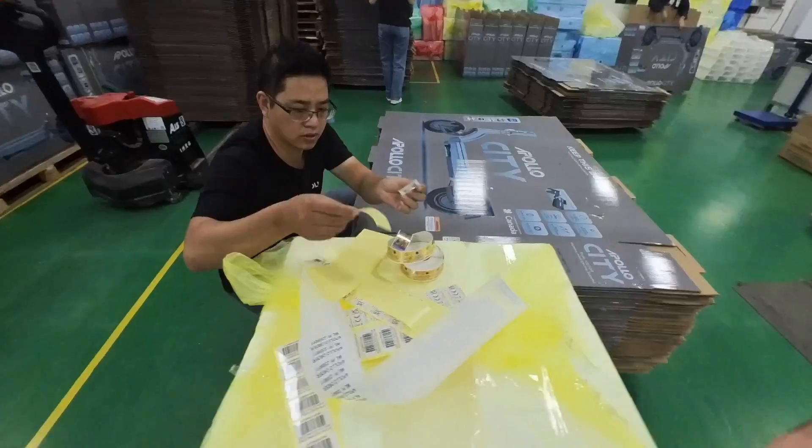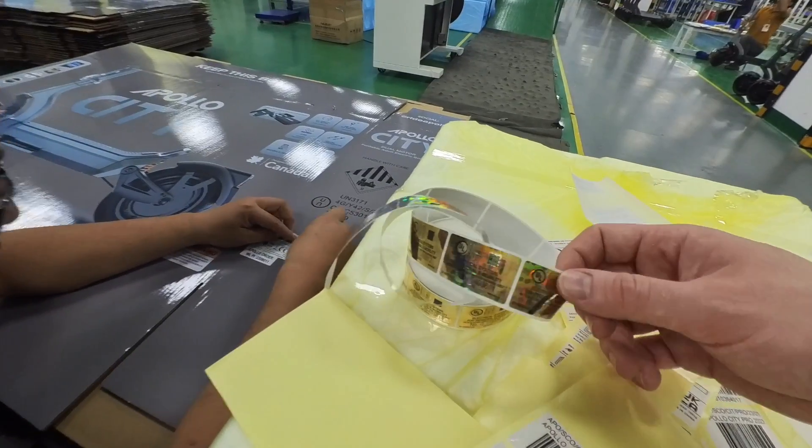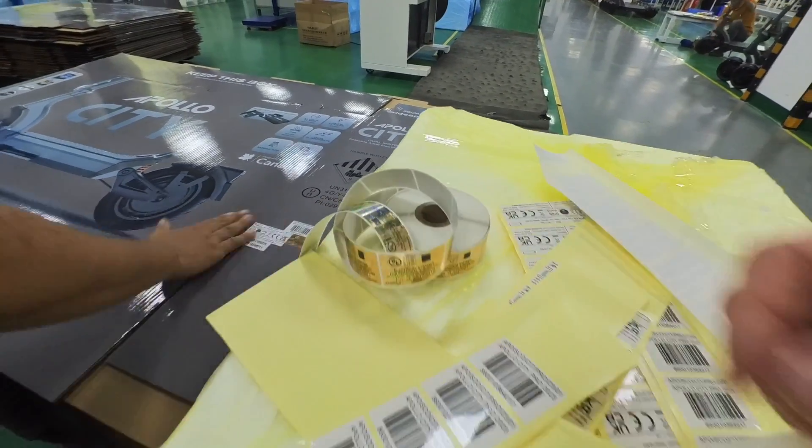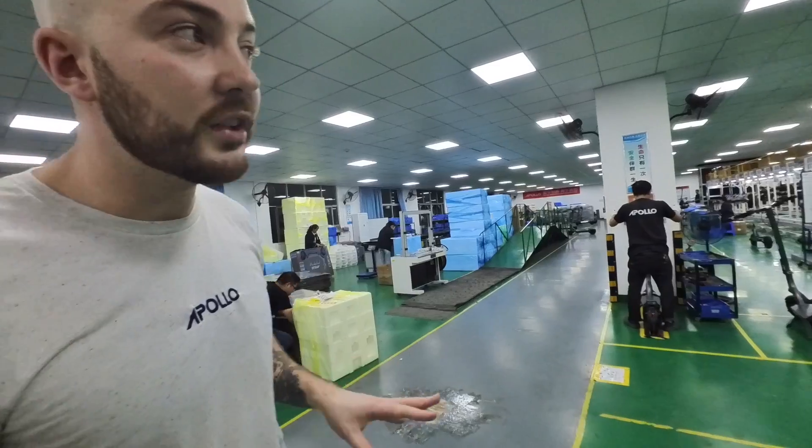This is our UL sticker — we call it the laser sticker. Each one is unique and certifies that the scooter is UL-listed. We have this on the battery, on the scooter, and on the box. For the City, that's pretty much it — we're going to show you the production of the Go and the Pro in another video. Thank you.